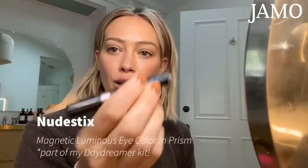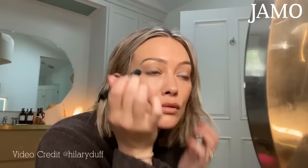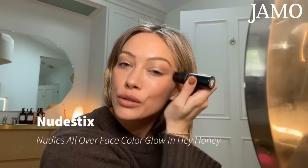I can do my makeup in a more balanced way if I have a little something on my lip. I'm going to use Prism — a magnetic luminous eye color stick. I love this color; it has blue, purple, and pink tones. I just want my eyelids to have that nice glisten. Then I'm taking their Hey Honey highlighter stick and going to highlight all over, taking a little from the middle to pop into the center of my eye.